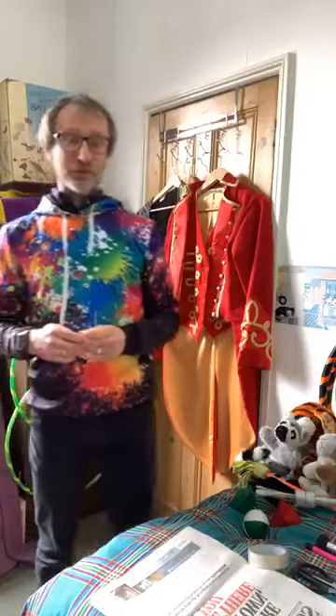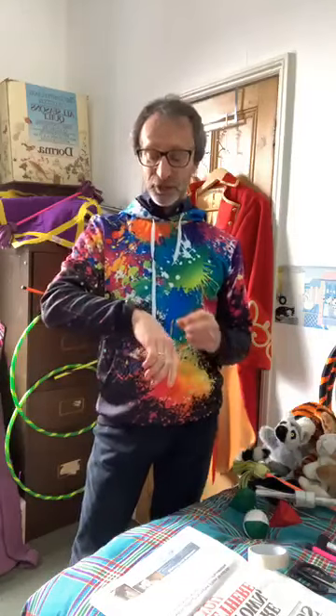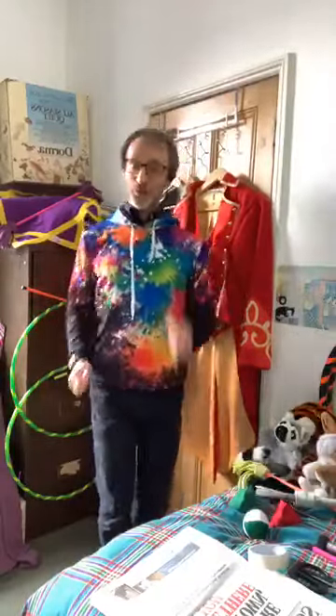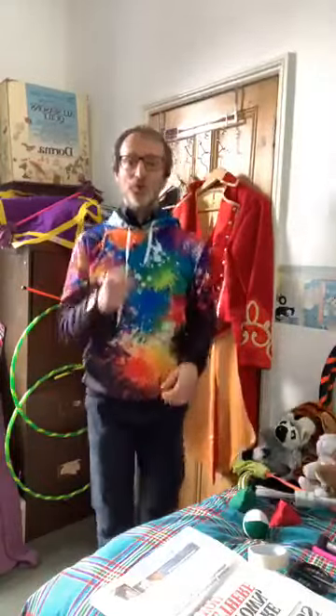But we are going to do some fun making some new equipment today. First we might as well have a little warm up with some exercise, so I'll just turn the music up and we'll start marching. It's always important to get warmed up when we're doing circus.